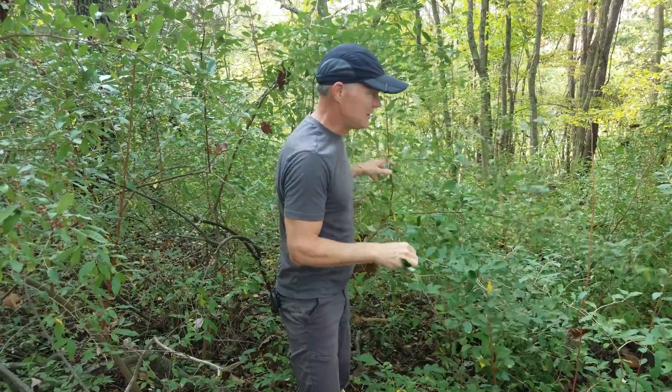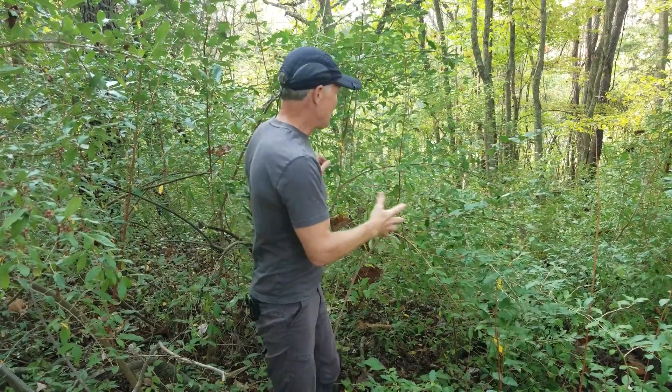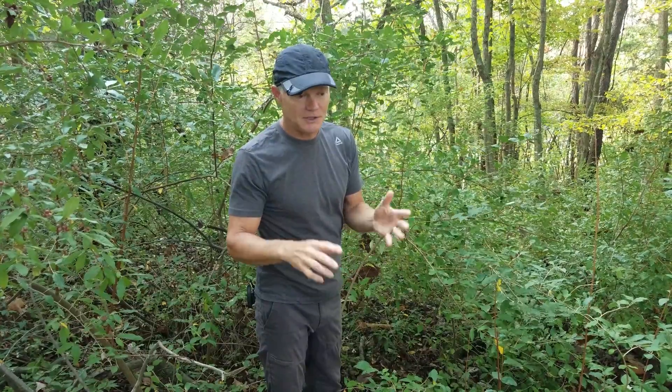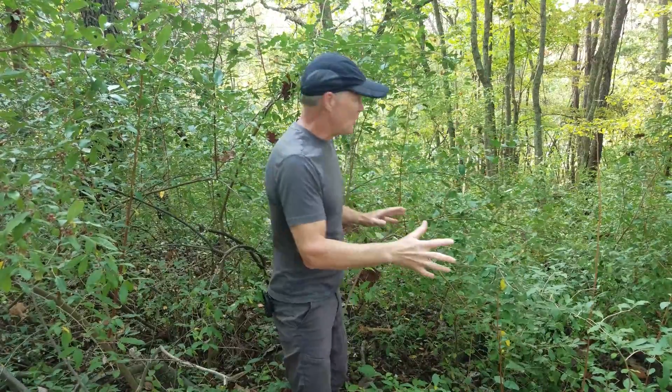It goes back to what your goals are. Any time you do any management, you need to define your goals. If you're looking for biomass, autumn olive creates a lot of biomass. But if you're looking for diversity of plant material — something more resilient to environmental change — you want to have as many different plants as possible, and they can't compete with something like this. So we're going to get rid of all of the autumn olive here.